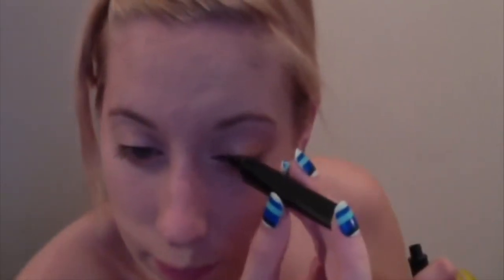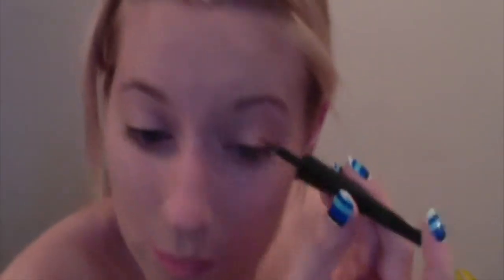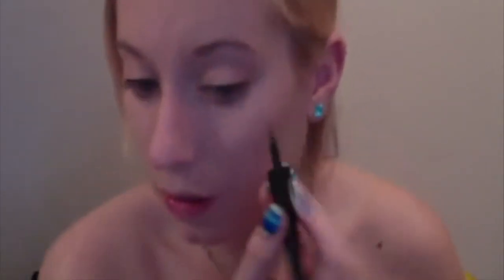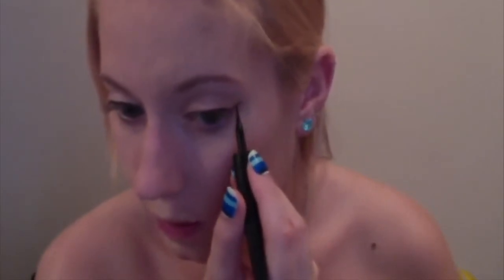Then I take my eyeliner — L'Oreal Liner Precision — and line my top eyelash line, and then the other one as well. For the wing I just slowly do it and then attach it to the top.